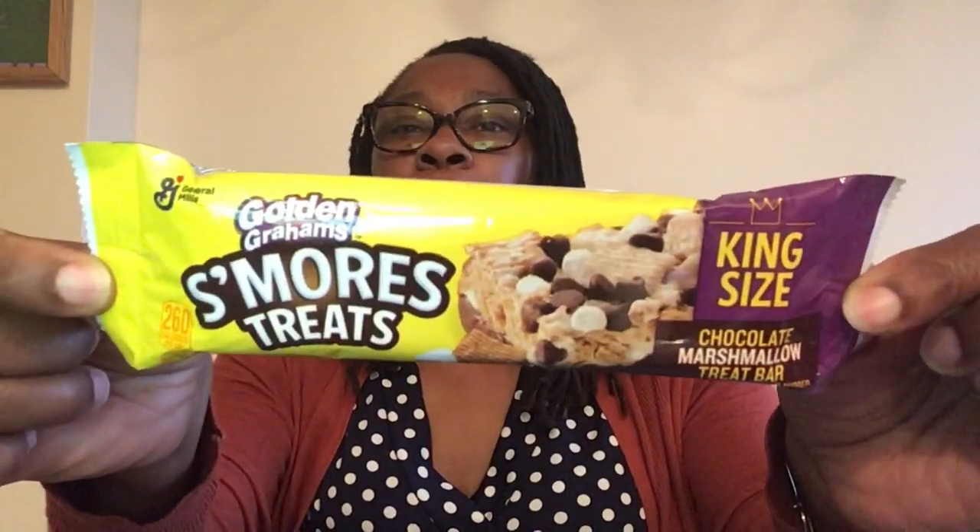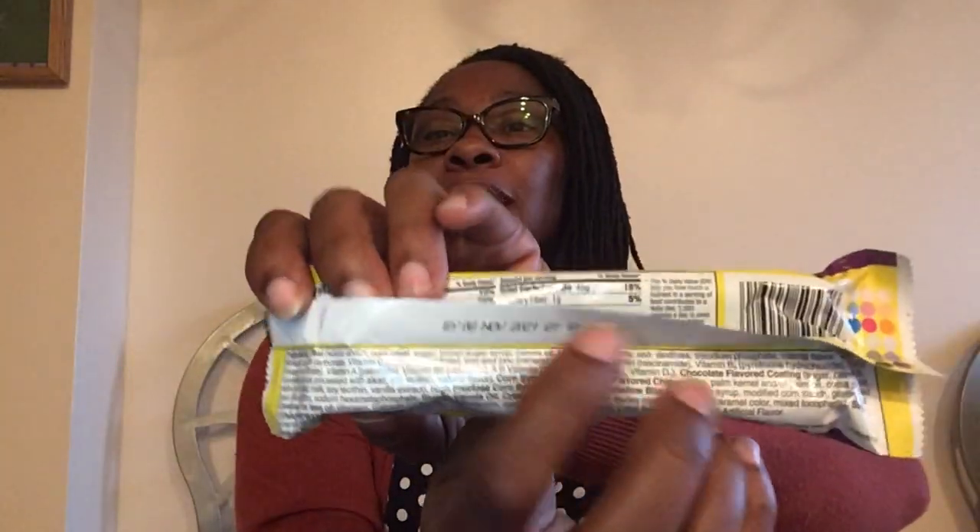Golden Grahams S'mores Treats by General Mills — this is their king size chocolate marshmallow treat bar, 2.1 ounces. I thought it'd be a nice little treat my youngest could put in his book bag for school. My kids are going Mondays and Tuesdays and virtual the rest of the week. The best buy date on this one is November 8th, 2021 — that's where to find the date if you want to check for expiration.